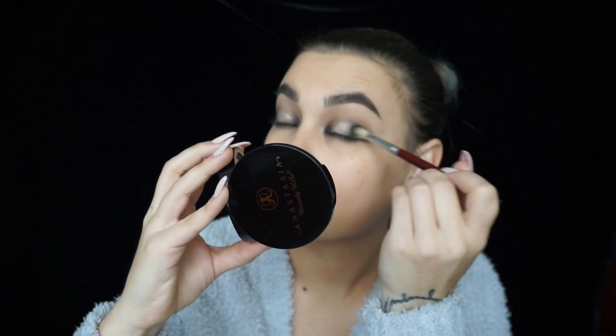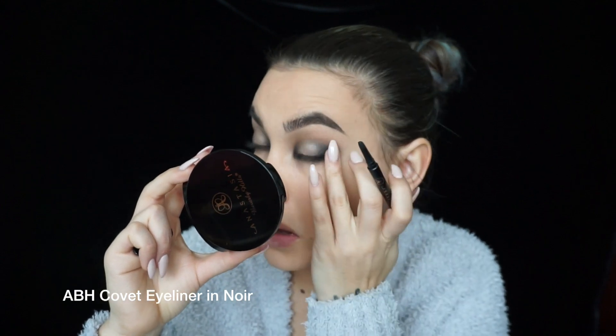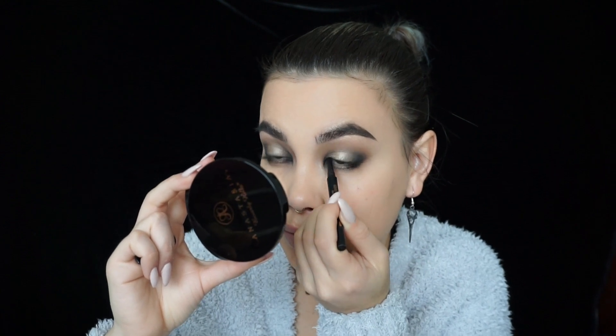I'm going over with my blending brush again to make sure everything is blended, since the cream highlighter kind of took off some of the blending and black. Now I'm going over with the Kovat eyeliner in Noir, which is a black pencil liner, doing the black part on the outer corner of the waterline, top and bottom. I'm focusing it mostly on the outer corner, not taking it too far in, fading it in towards almost the middle.